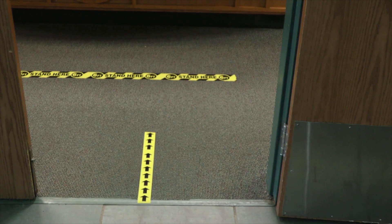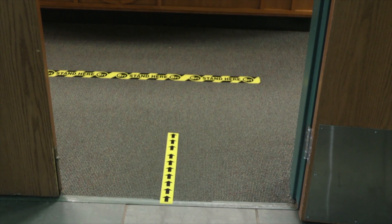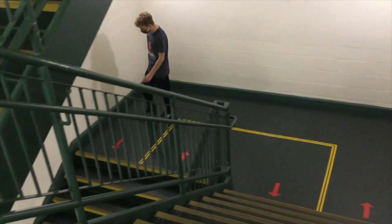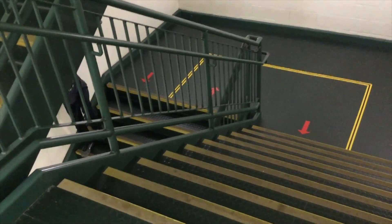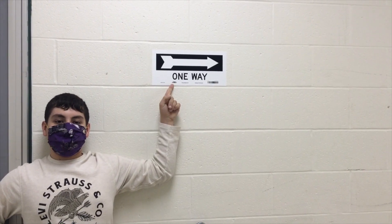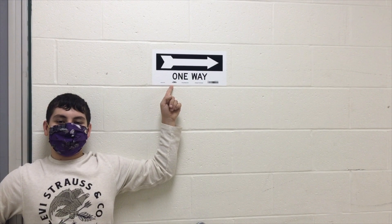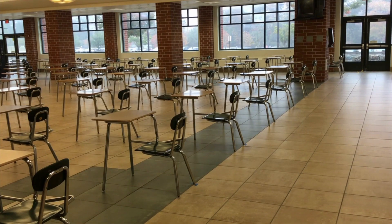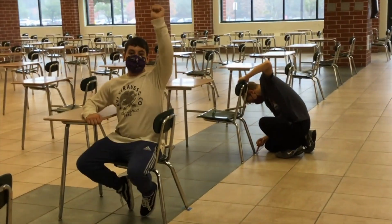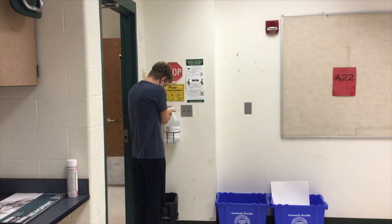There's plenty of hand sanitizer throughout the building and soap and water in our restrooms. The third basic is to maintain six feet of distancing at all times. We have hall markings installed throughout the hallways — we're going to ask students to hug the right-hand side of the hallway. Students should not stop and congregate in the hallway, and every classroom has been set up to allow for six feet of distancing as well.